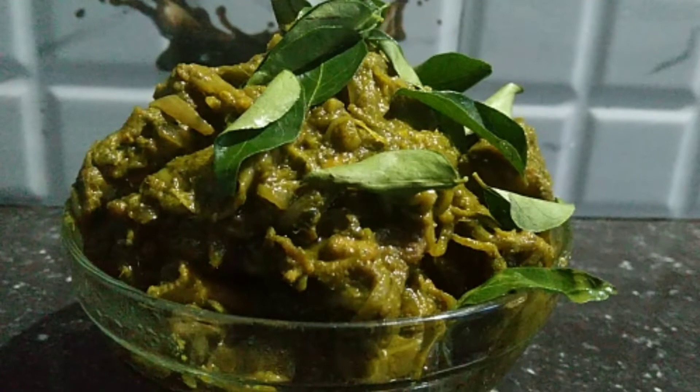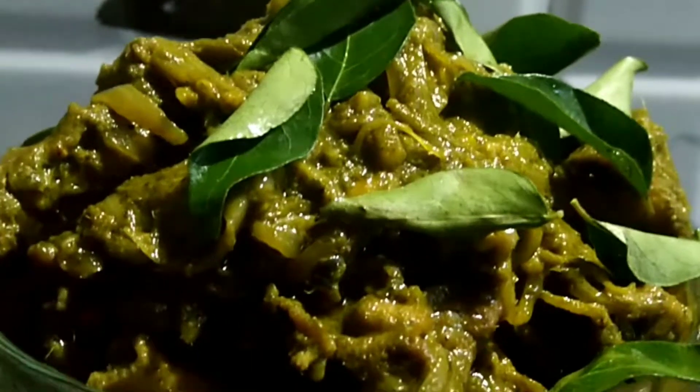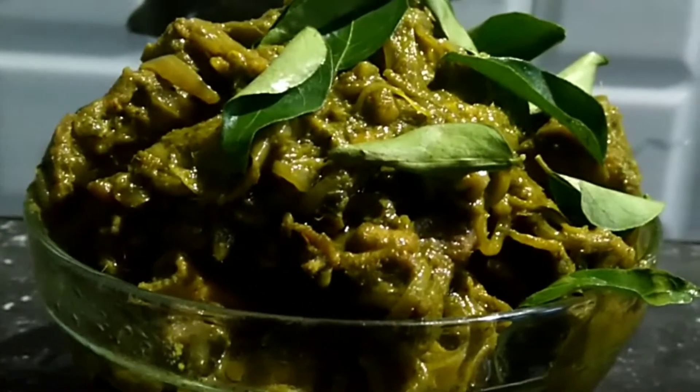Hello, Assalamualaikum. I am going to taste the recipe of the chicken recipe. If you are ready, you will be ready. This is my pleasure.